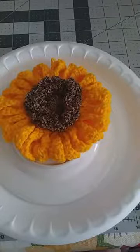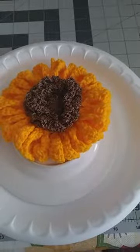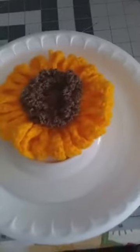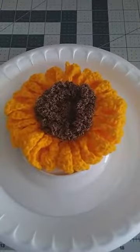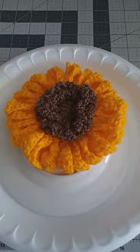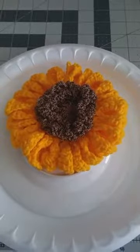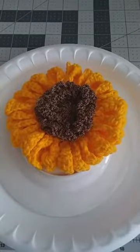You'll be entered in the giveaway for my fall scarf with the flower appliques on it. I've been having some trouble with my internet, so I'm really hoping this is streaming okay. If you're watching, please say hi. I'm going to tell you what materials you're going to need today.